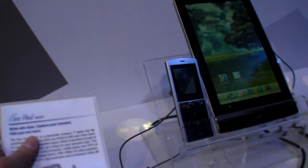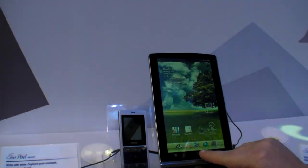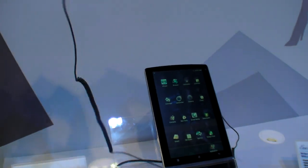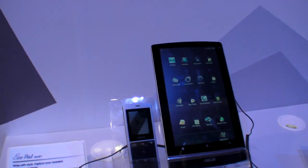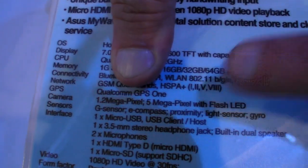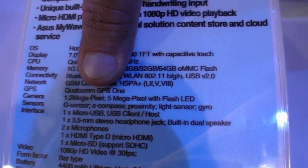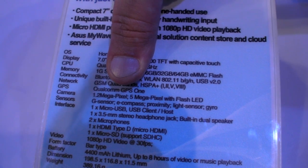It's going to be full 1080p playback with HDMI output — it has an HDMI mini port right here. How much is it going to cost? It's going to be $499 to $699. Does that include the phone, or is that an accessory? It depends on which level — 16 gigabyte, 32, or 64 eMMC flash. So your high end will automatically get it bundled, your lower end probably not.